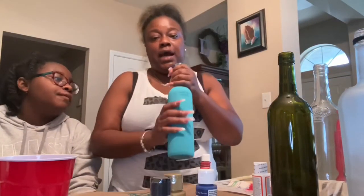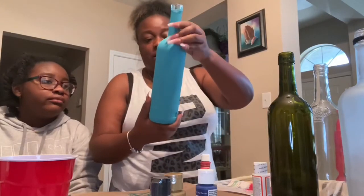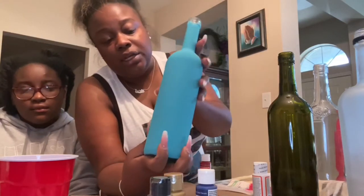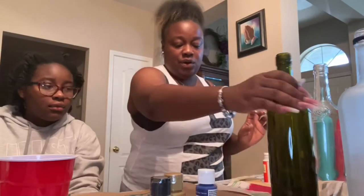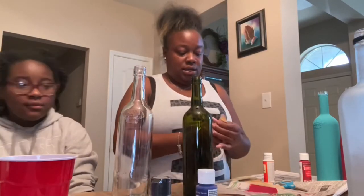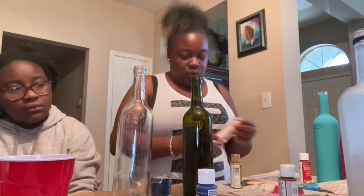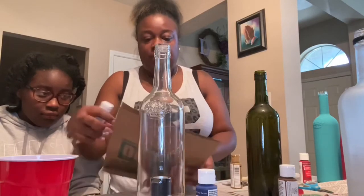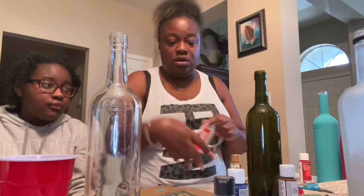On this one, I did not do the mod podge first — I just straight went in and painted it. I tried to switch my brush at the wrong time and so it left this spot, but the way I'm going to use this one it really doesn't matter. Today we have two more bottles. If you have any questions or suggestions, leave them down below and I will get back to you.